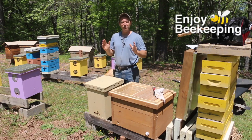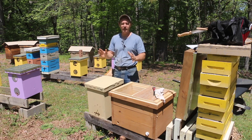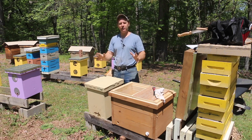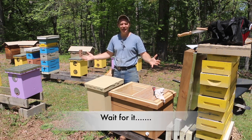How's it going, beekeepers? Welcome to another edition of Enjoy Beekeeping, and man, today is absolutely gorgeous. It's the most perfect day you could ask for — blue skies, about 70 degrees, sunshine. This is like Ferris Bueller's Day Off. How could anyone expect me to do anything but beekeeping on a day like this?